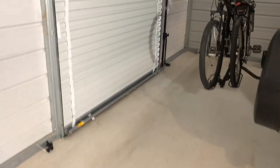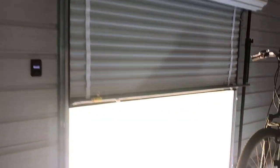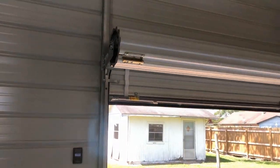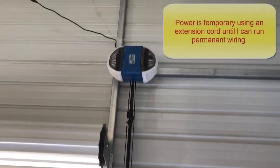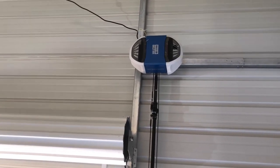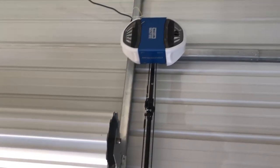I wanted to better lock it and automate it, so I put a garage door opener on it. I got a Chamberlain garage door opener — this one is even Wi-Fi, so I can open and close it from my smartphone. It's belt-driven so it's really quiet.